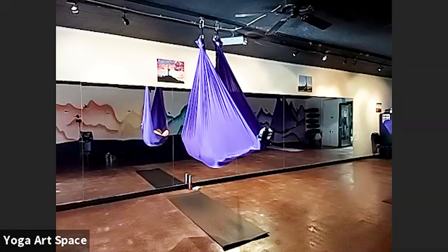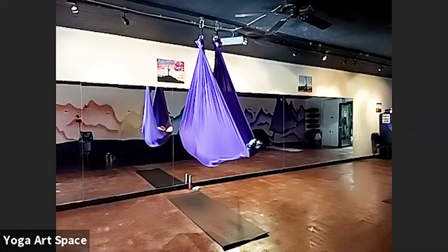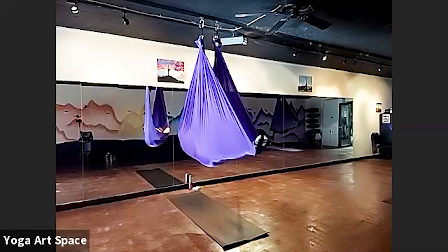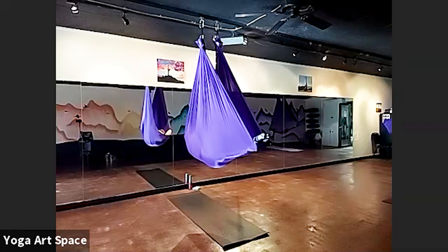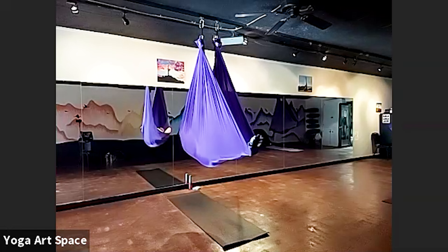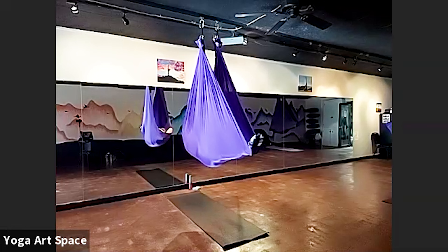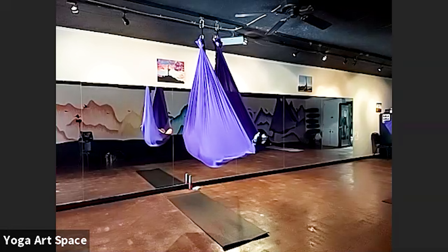We'll take a couple of meditative pauses as we go through class, just to lay down or sit or even stand and close our eyes for a minute or so, just to see how relaxed and how deep we can go inside. To kind of set up our scientific control to our experiment, let's allow ourselves for a moment to just relax the body — just to see, without any stretches at all, how deep we can go.